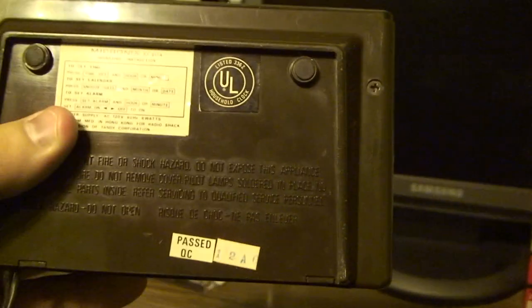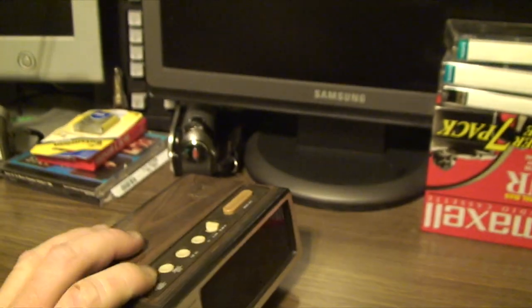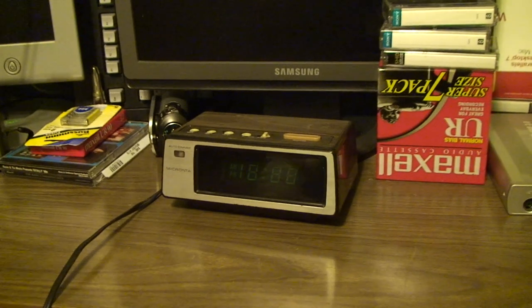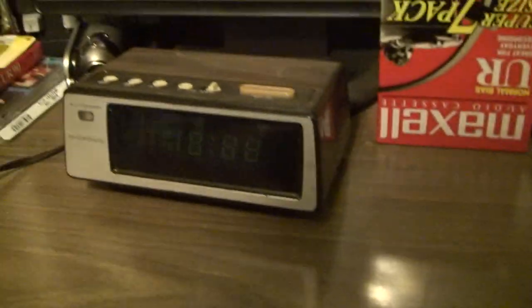The model number on this little clock is 63-817A. Again, this was produced in the early 1980s, late 1970s. Now this thing has some fairly unique behavior.